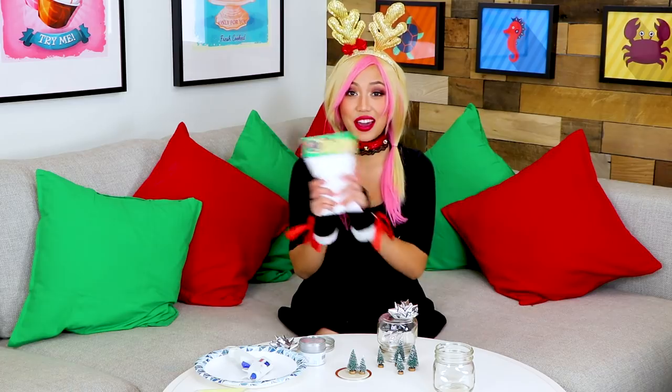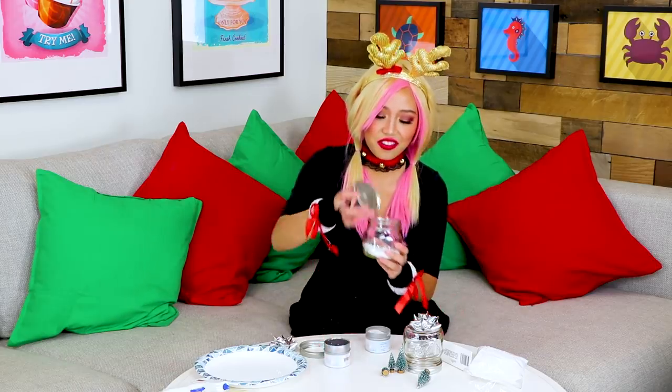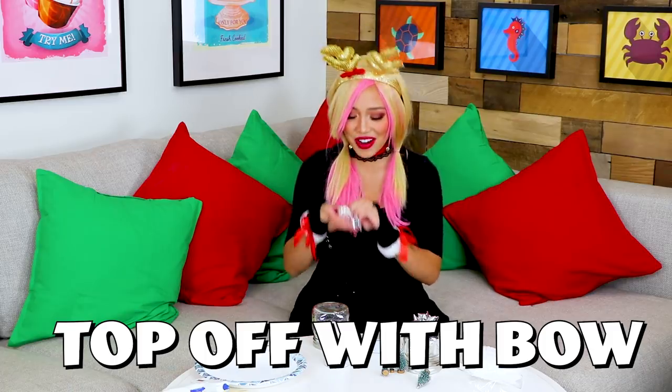Put a tiny dollop of glue and then stick the tree on, just like so. You can add however many trees you want. Then I'm going to get my faux snow and place it inside the jar — I'm going to put a lot in. My favourite part is the glitter! Dump it in there, just like that! Then place our little trees in, shake it up a bit, get the glitter and the snow all nice and mixed up. You're going to top it off with a cute little Christmas bow, and voila — your DIY snow globe is done!